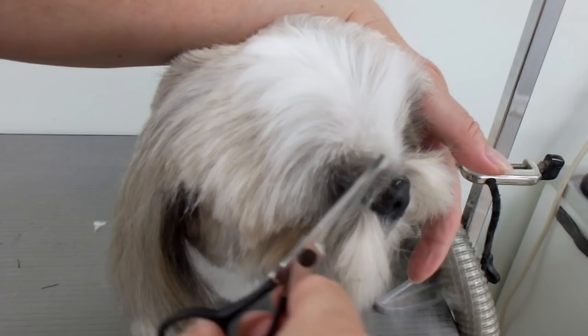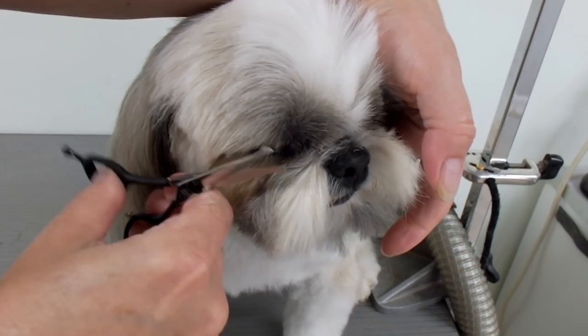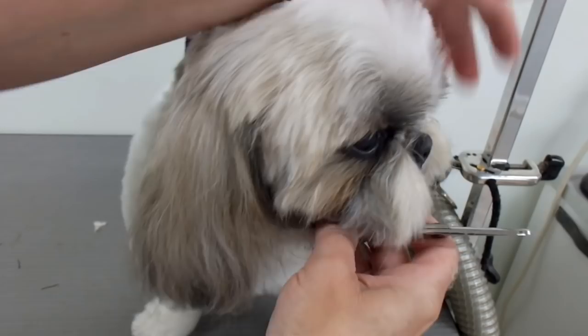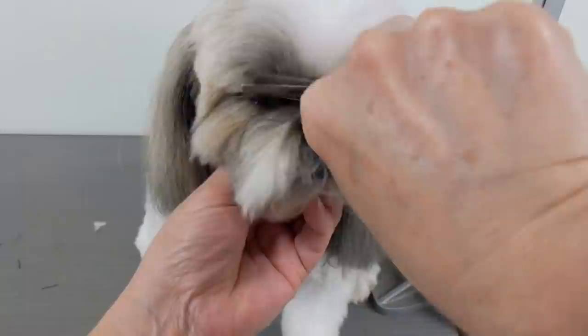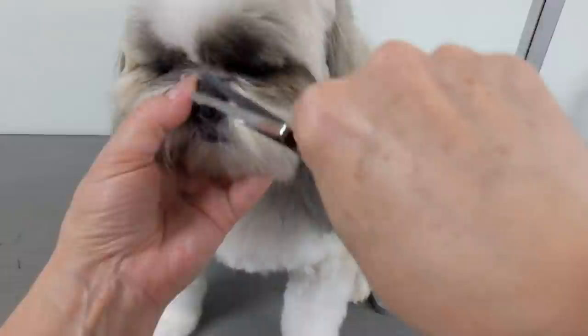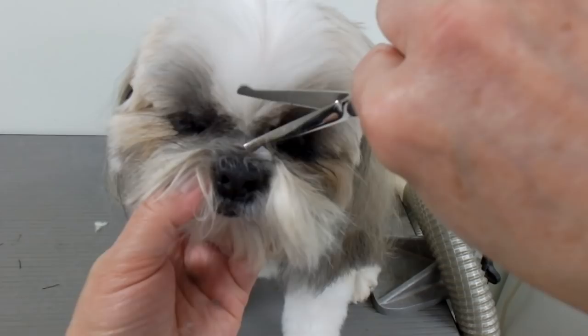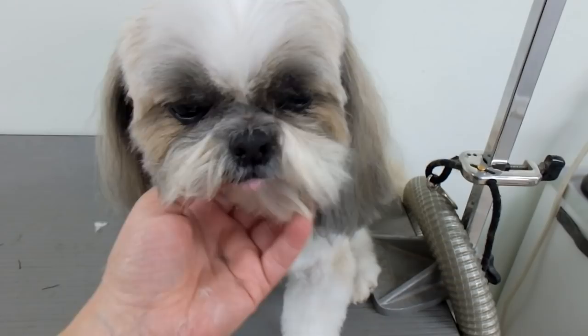Overhanging the eyes, and I just trim that off. This hair grows really fast and you've just got to keep it away from the eyes. Now just holding them under the chin without pulling the skin. I've got the camera right in the middle of his head there and I can't really see through my camera, so I hope this helps you.